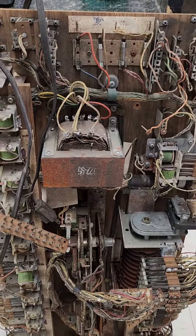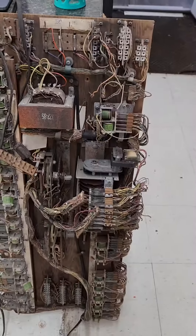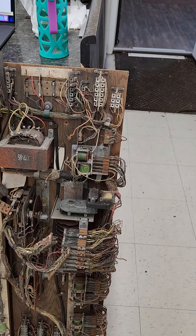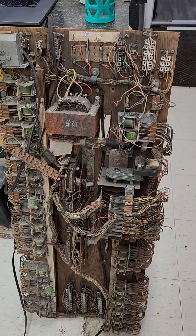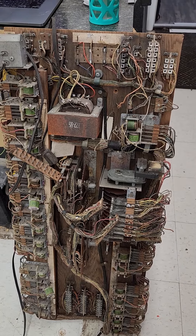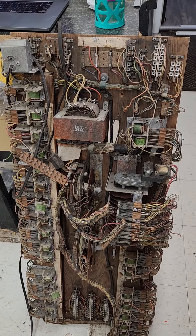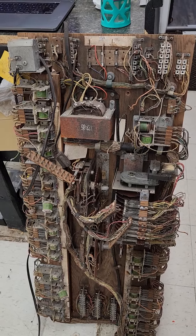There's probably zero chance it's working, and probably one in a hundred that you could ever even get it working, because it's probably too far gone. But there are parts on it — all those relays, the contacts may be bad but the coils are all good, and the score motor is probably still good.